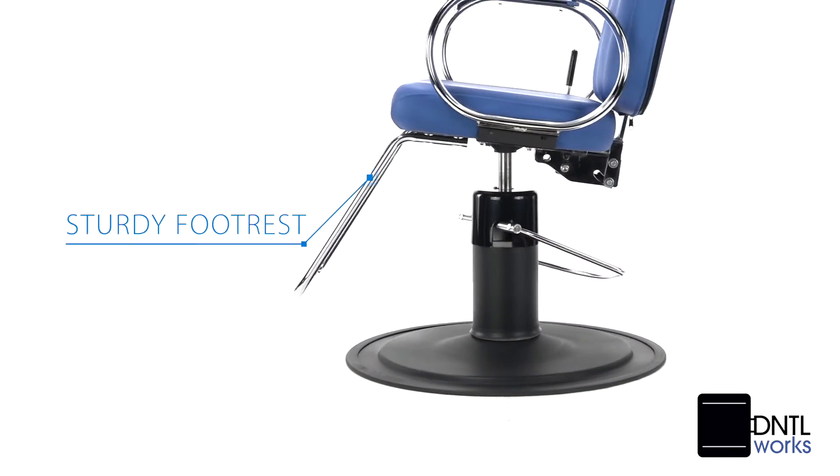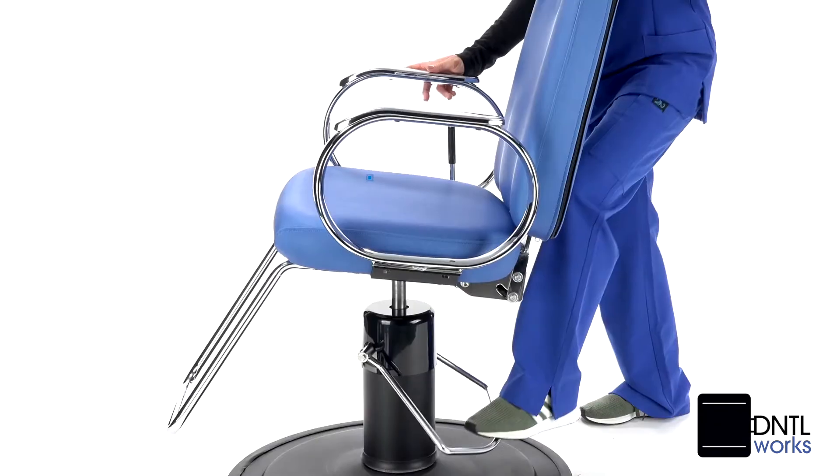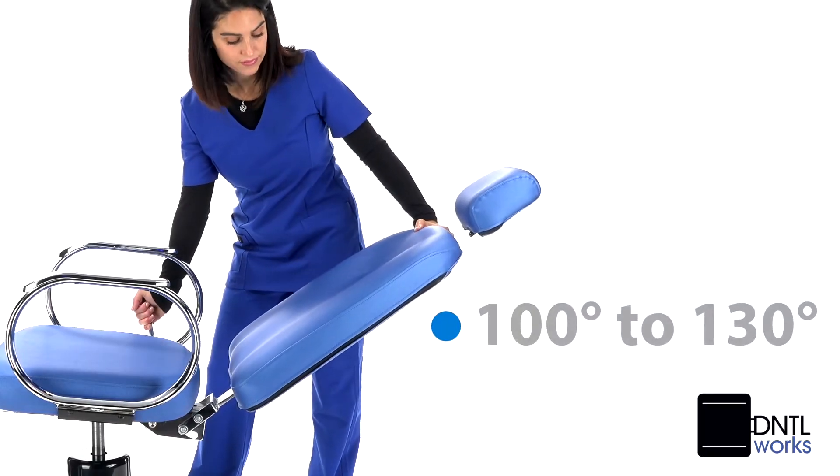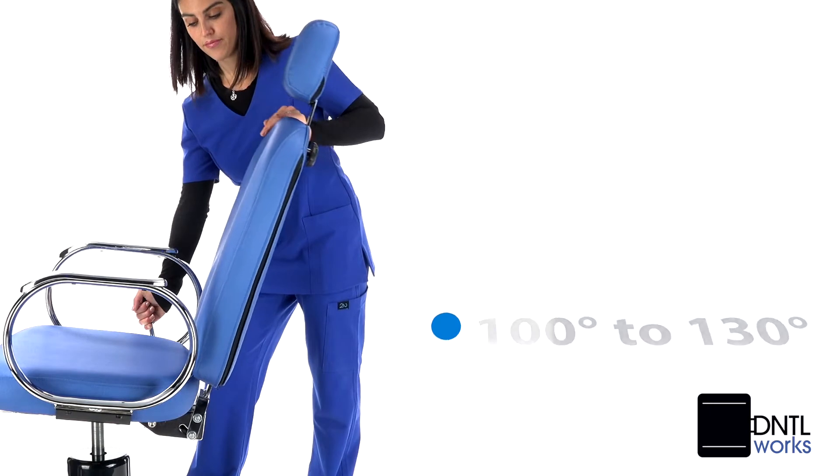A sturdy footrest locks into the desired position. Use the hydraulic base foot pump and lever to find an ideal backrest position between 100 and 130 degrees supine.